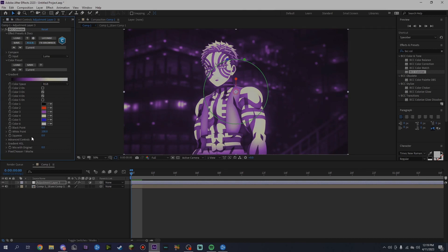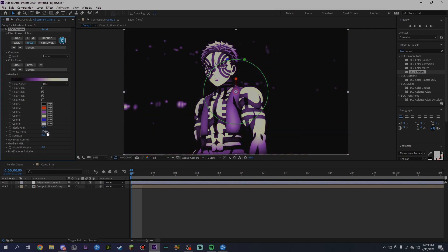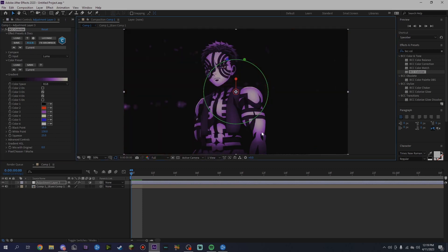Focus on black point, white point, and squeeze. You want your black point around 15 to 30 depending on your scene — I like it at 18 right now, looks pretty good. For your white point you want at least 125 to 160 depending on your scene. For your squeeze you want it around 15 to 30, but I kind of like it right here in the middle at 25 — it gives it a nice feel.